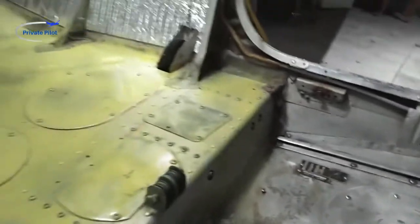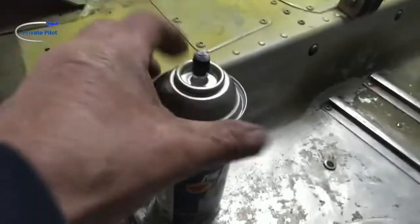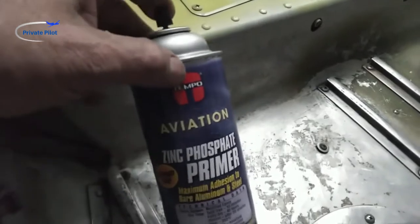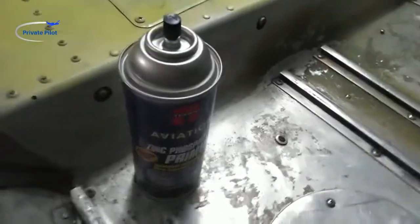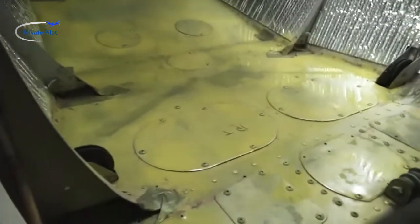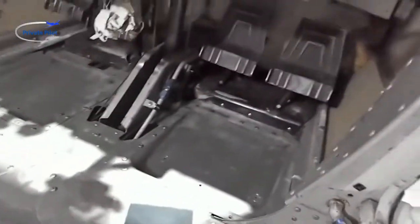Up here in northern Illinois we don't need to worry about corrosion from salt water or salt air. That's what it looks like when you spray that primer on there. Get yourself a can of this stuff — it's made specifically for aviation use, and of course anything that says aviation on it usually costs three times as much, but this actually wasn't bad, about 18 bucks, and I've got a lot left in the can.